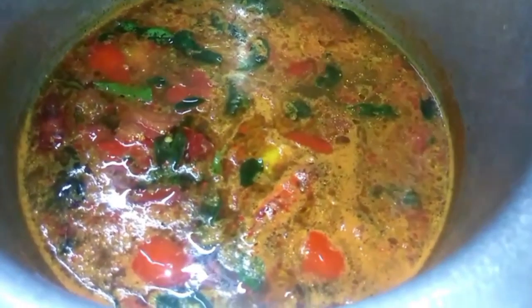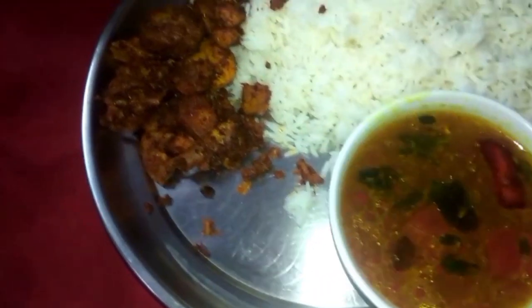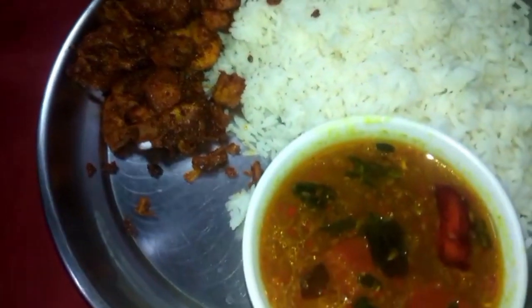I will add a stir-fry and a little bit of salt. I will add chicken fry and add a little red sauce. I will try to add a little more salt. I will add a little red sauce. Thank you so much for watching — don't forget to comment.